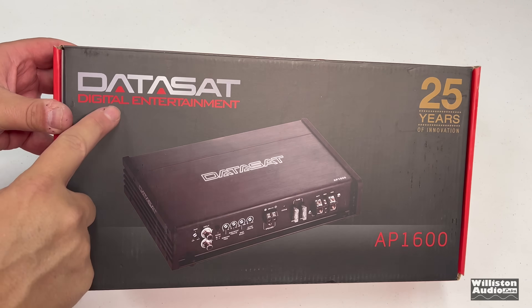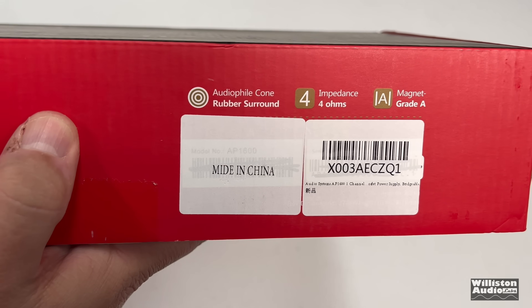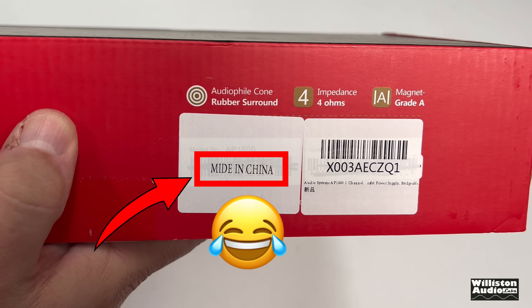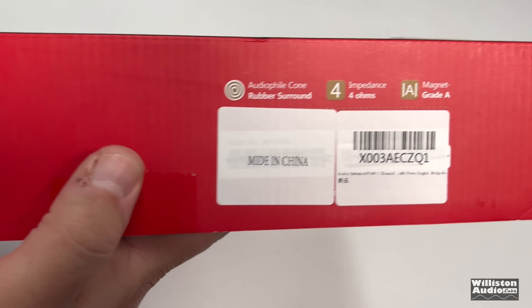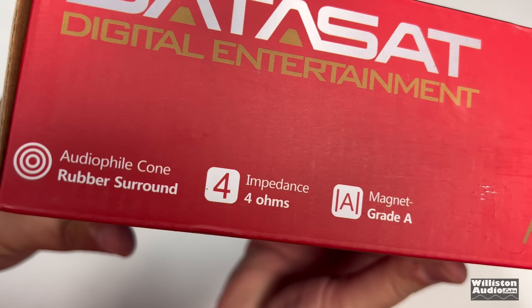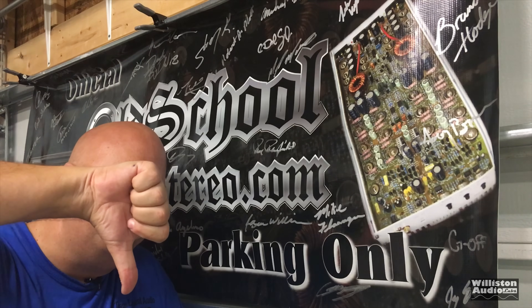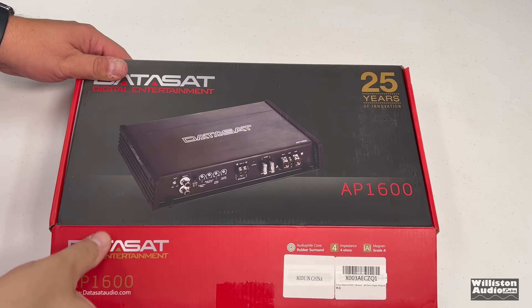The amp is branded DataSat Digital Entertainment, just like the previous ones we've received, claiming 25 years of innovation — yeah, maybe the real DataSat, not this one. It also says it's made in China. Like the other branded DataSat amplifiers we've gotten off Amazon, the listing talks about rubber surround audiophile cones, impedance 4 ohms, and grade-A magnets.